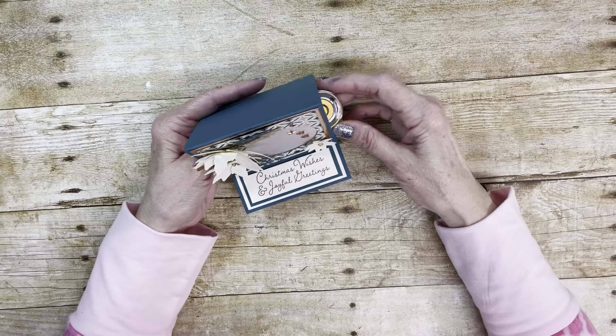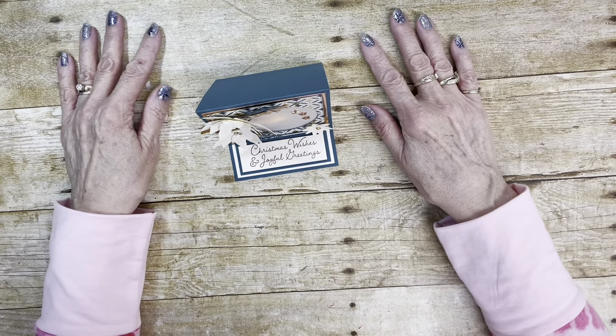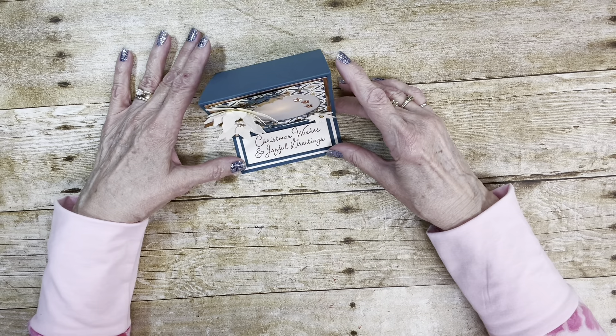If you do not have a demonstrator or a current catalog and would like one, you can get in contact with me through my Stampin' Up! website, which is tinashaw.stampinup.net. Everything I'm going to show you today on how to make this cute little easel card that holds the votive candle, you'll be able to find on my blog at tinalovestostamp.com with all the links in the videos.